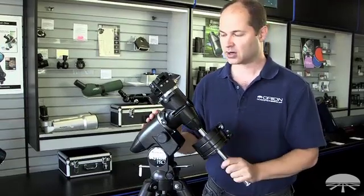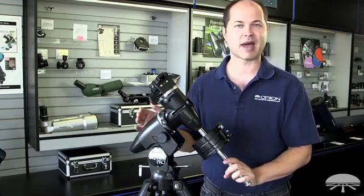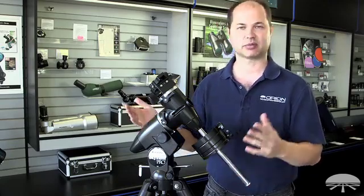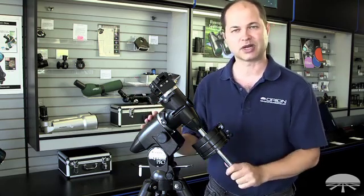It works very well. It holds up to 20 pounds, so you can put up to an 8-inch reflector on top of it, a 7-inch Mak, refractors probably up to 5 or 6 inches in size — anything up to about 20 pounds.